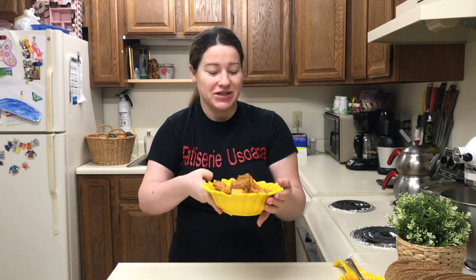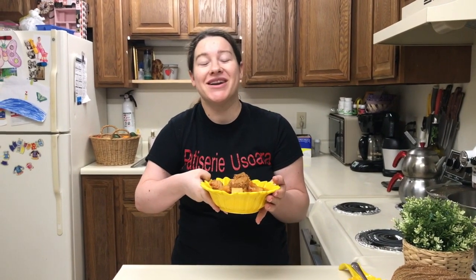Good morning friends, welcome back to our channel. Today I'm going to prepare a very delicious recipe. This recipe is made very easily with the most simple ingredients, and the result is a very delicious dish.